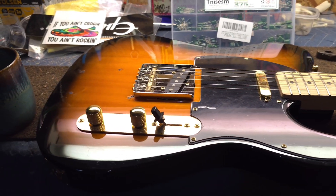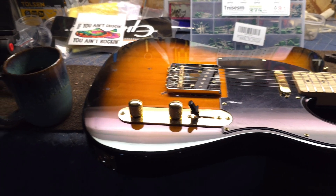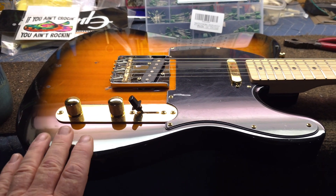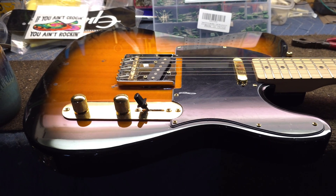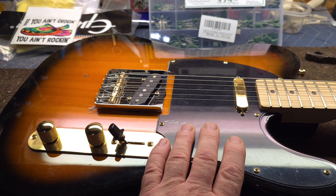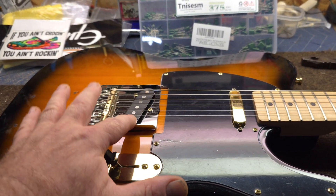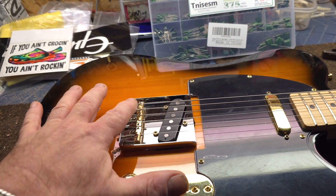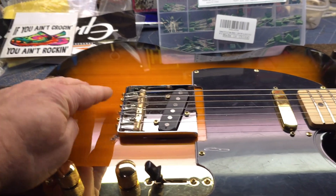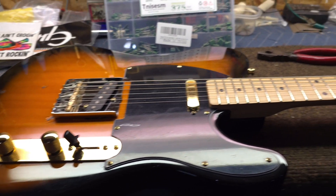Well howdy folks, how's it going? Hope you're all doing really good. We're just out in the shop here, got a hot coffee going, cleaning up some tools and tinkering on this Telecaster a little bit more. This one belongs to a friend and we did quite a bit of stuff to it — changed the pickguard, changed the rear pickup, put a Wilkinson bridge plate with compensated brass saddles on it, filled in some holes where there was a Bigsby and a few other little things.